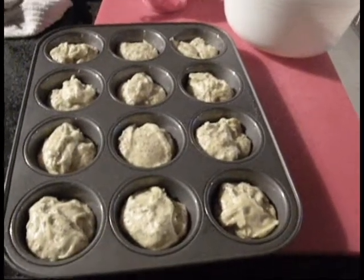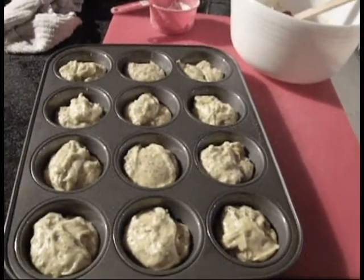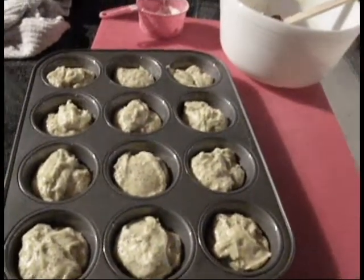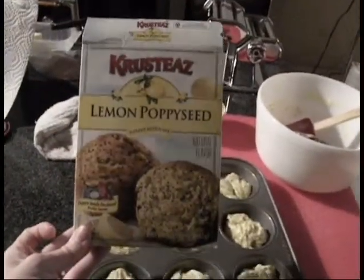Hi everybody, it's Angela. As you can see, I have just put together some lemon poppy seed muffins. It's just from a box — it's from these guys.